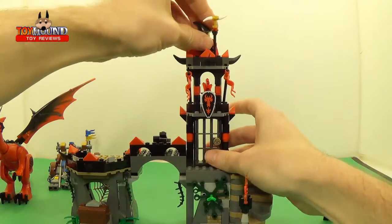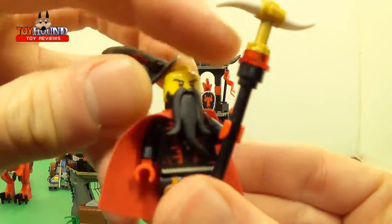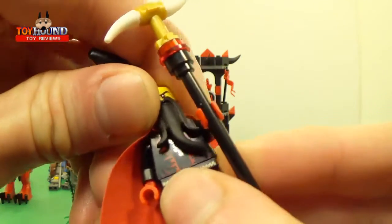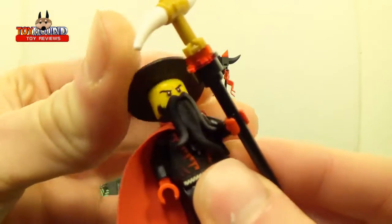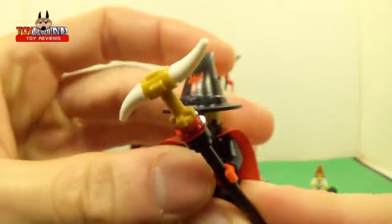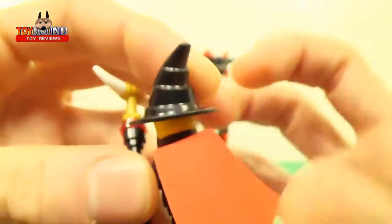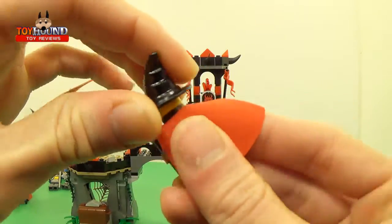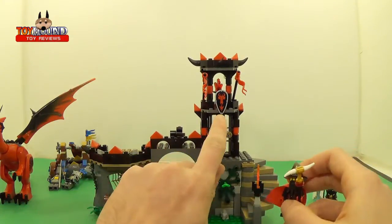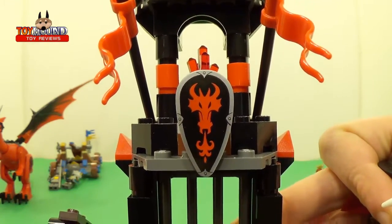Now we'll show the wizard. There's his face, and he's got a little printing on his chest area and a little beard. It has this little cape with printing on the back. He doesn't have extra printing on his face, so you can't do a stop motion. He's supposed to be the wizard that controls the dragon, because on this little shield thing on the front it shows a dragon with fire coming out.